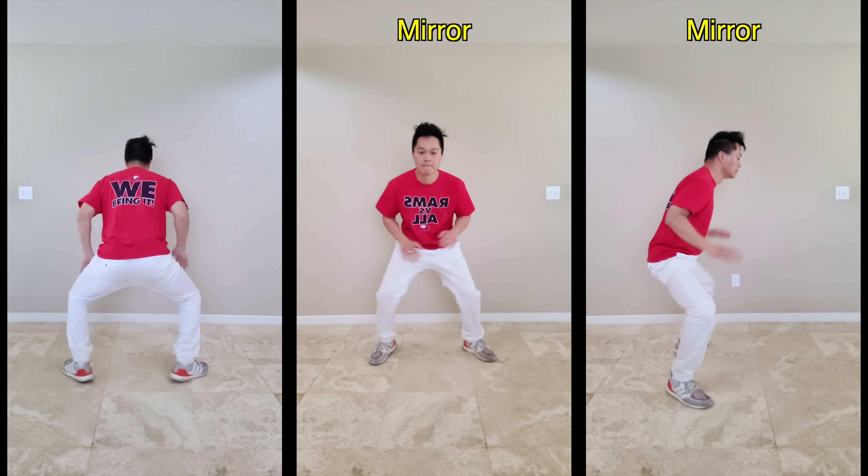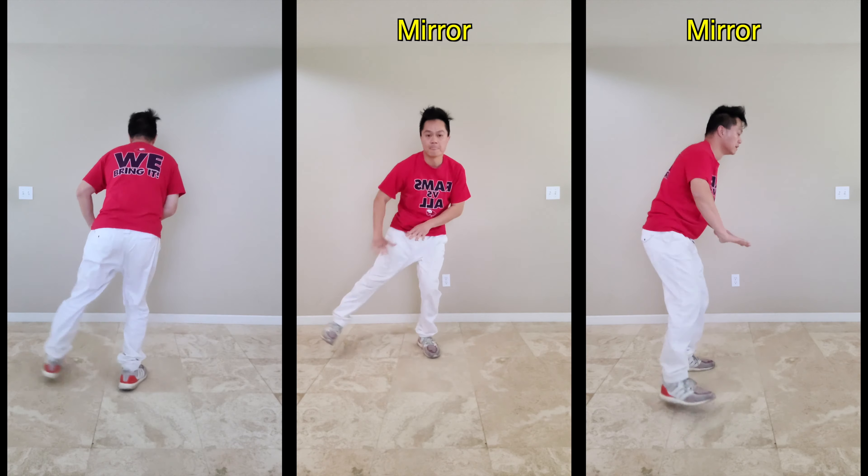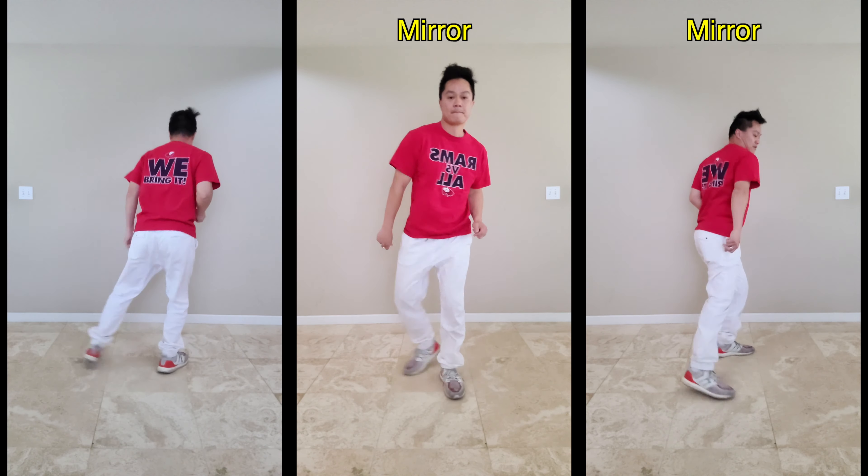The entire routine contains four eight counts. You will learn in small chunks, one eight count at a time. Rewind as much as you need and move forward when you're ready. In case you didn't know, I'm Seach — I teach and I make dance tutorial videos.